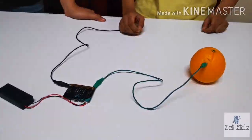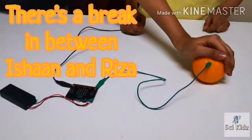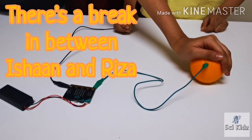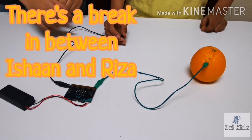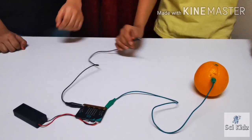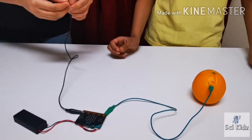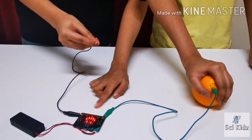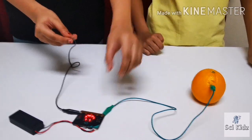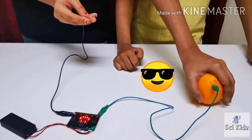Now let's see what happens when RZA touches the orange. The smiley face does not show up — that's because the circuit is not complete. Now, if RZA holds the alligator clip and touches the orange, the smiley face lights up. This means the circuit is complete.